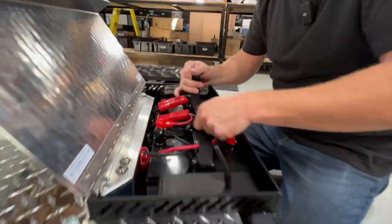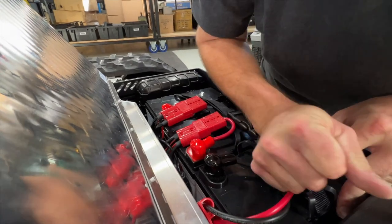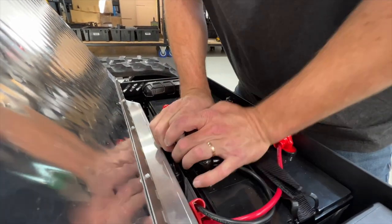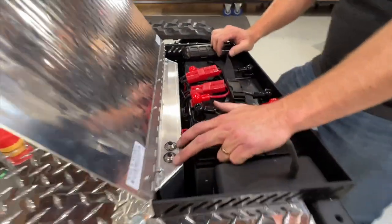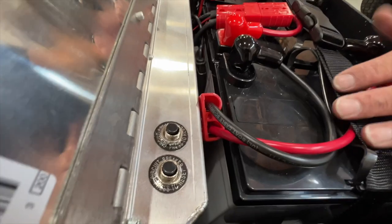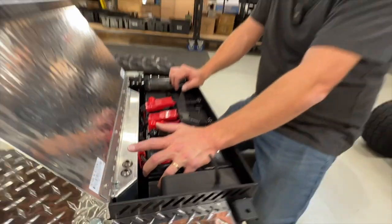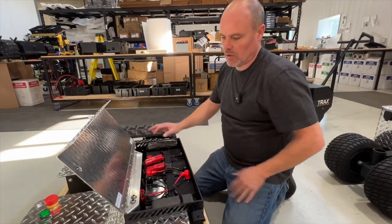This just keeps things from falling apart if for some reason the machine gets turned upside down — just snug that up. There are a couple of circuit breakers here: in case something happens, any super high load on a motor could pop these. It's very rare that ever happens, but that's a reset breaker on the two motors.